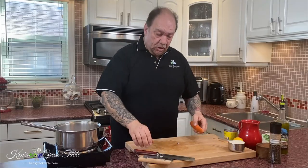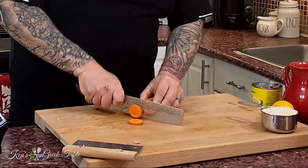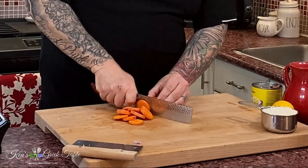The next thing to go in is my carrot. I really don't peel my carrots lately — if you just wash them, they're totally fine. I want a little substance in this so I'm just going to slice my carrot. Even if I get a few bigger slices, not a big deal.